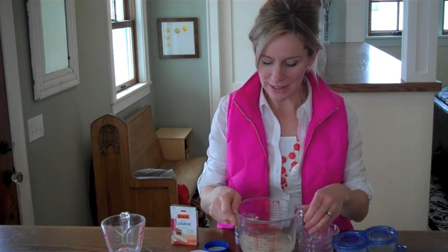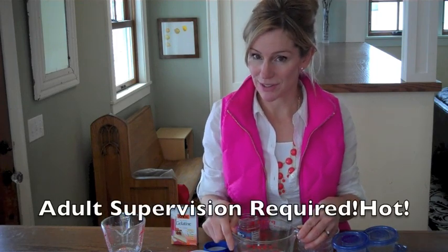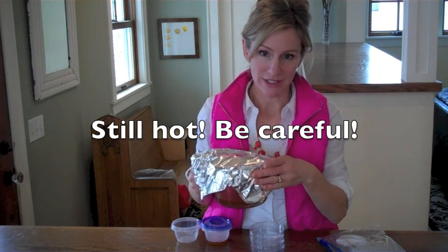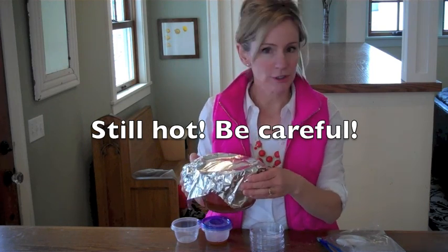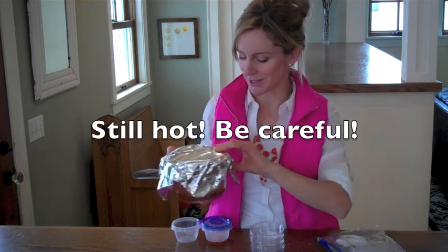I'm going to take this mixture of microbe food over to the microwave and alternately cook it and stir it. Make sure an adult supervises this part because the agar-agar gets very hot. When your agar or gelatin has dissolved, cover it loosely with aluminum foil and let it cool for a few minutes. Then you can start pouring your plates.